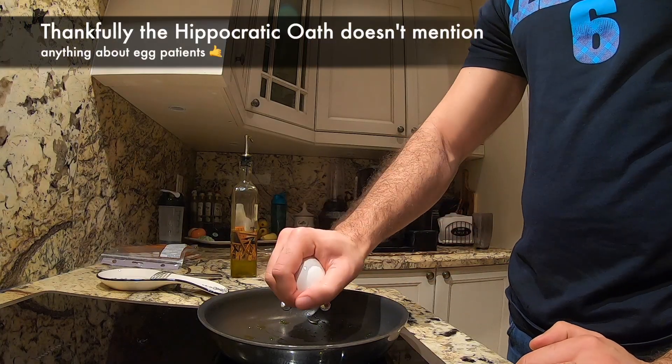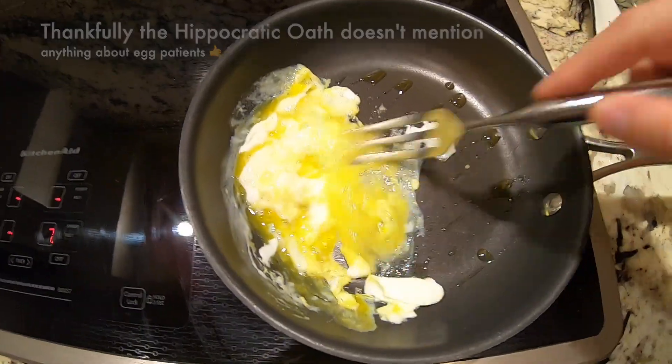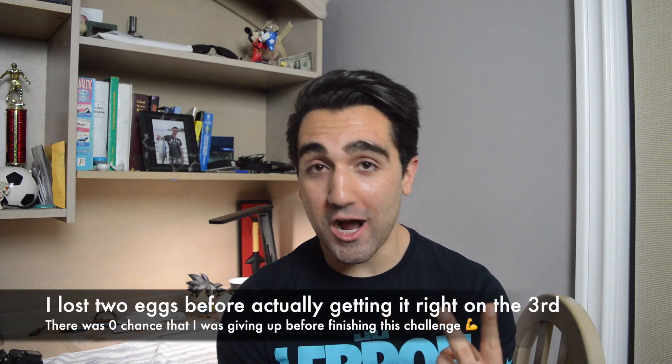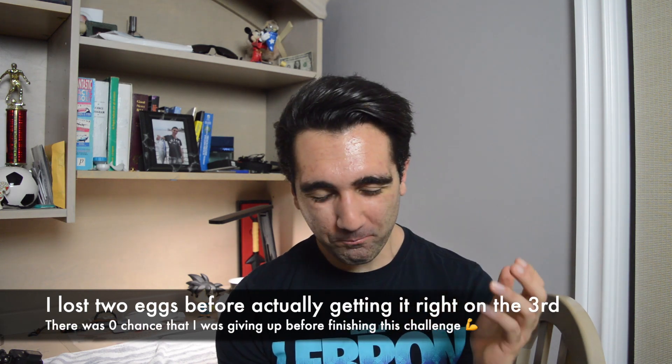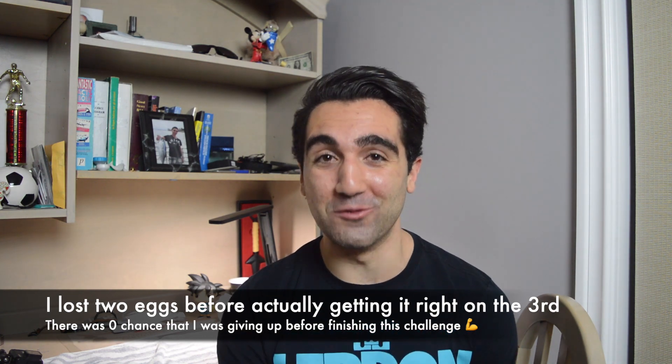So thank you Priv for the challenge — I thought it was awesome. It was definitely difficult but I worked on a lot of my skills. And this works up a little bit of an appetite. In summary, I have two patients: one cracked, one scrambled. I learned that I'm not as good as a neurosurgeon by any means, but I did work on a lot of my suturing skills. Although it took a long time, this was really helpful — it helped me transition from the practice model to something more delicate. So for that, this was a great challenge.